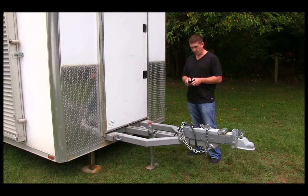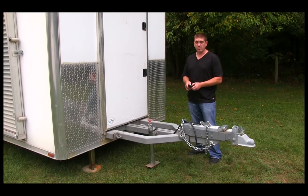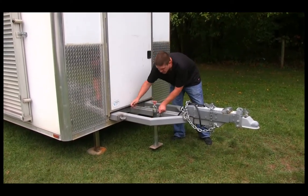You hit both extend for the front and bring the A-frame jack up off the ground so you can remove that, and it'll store in the service closet later on.